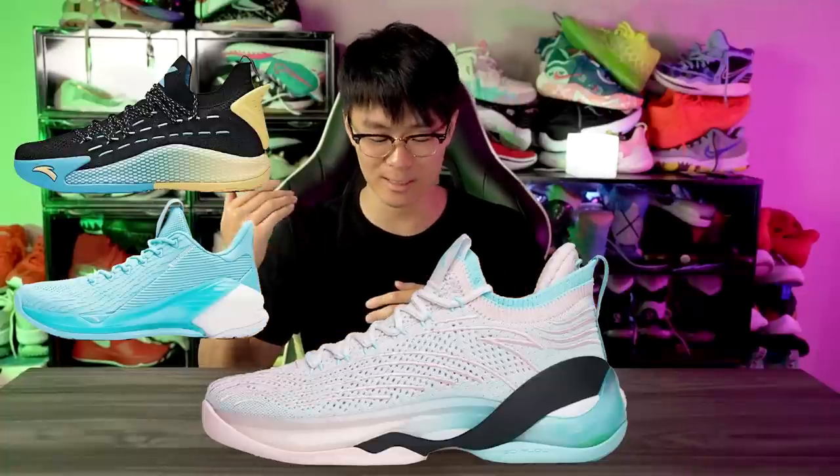One shoe I'm super excited about is the KT7 Low — it's a low version of the KT7, which I'd prefer just because I like to play in lows more than mid or high tops. The material has also changed; it looks like a super nice cozy knit, like something your grandma would make for sweaters. It's five dollars cheaper than the KT7. Remember the KT4 Low and KT5 Low? Those were amazing and super cheap. The KT6 Low was pretty nice too.